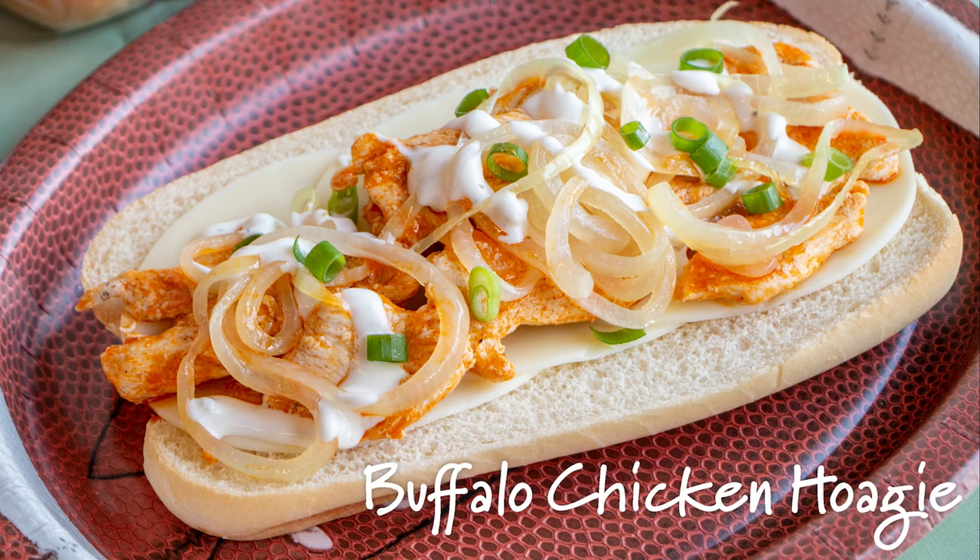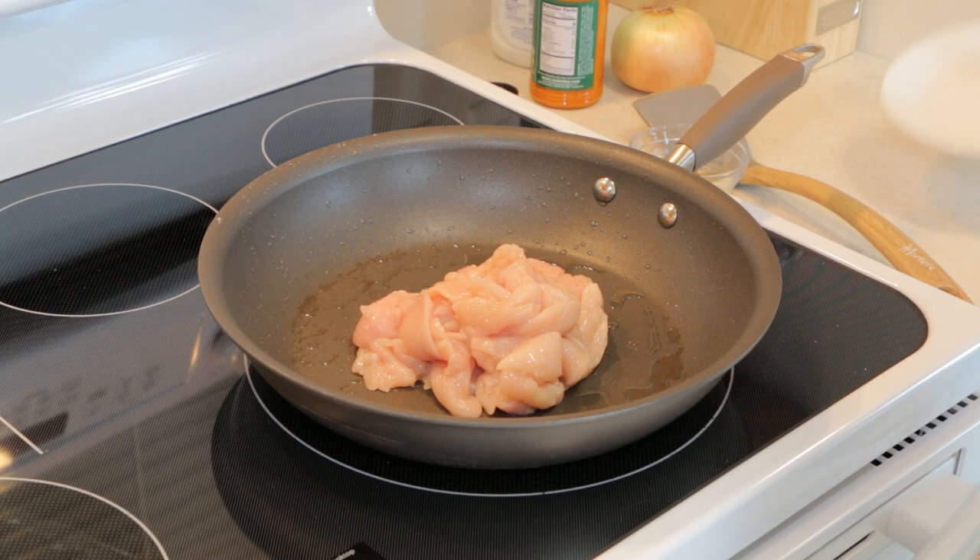Next up is our buffalo chicken hoagie. To make your chicken, saute some thinly sliced chicken breast in olive oil. Then add your buffalo sauce and stir to coat.